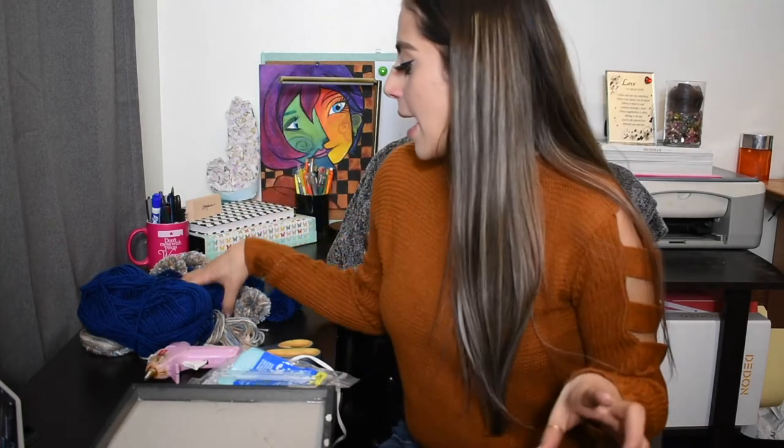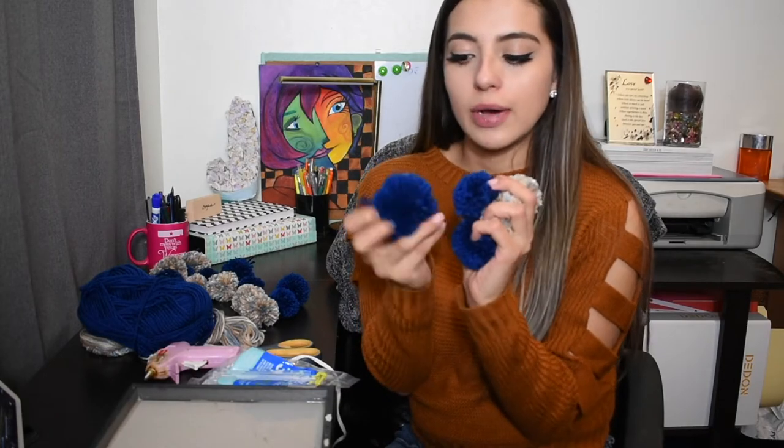Once you've gathered all of your materials, you are going to want to start by making all the little pom poms. I have already made some, as you can see here, but I'm going to show you how I made these little guys. They take a long time, so let's go ahead and get started.